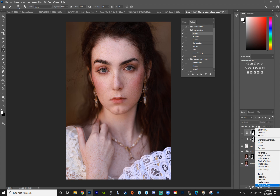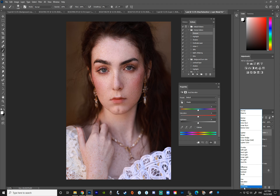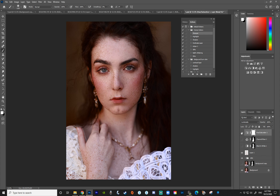One more — Hue/Saturation adjustment layer. Same thing, switch it to Luminosity. Choose the Reds and make them darker using the Lightness slider. Check the yellows too — that's not really doing much, so leave it alone. That's the Hue/Saturation method. Let me quickly paint this only on the skin.